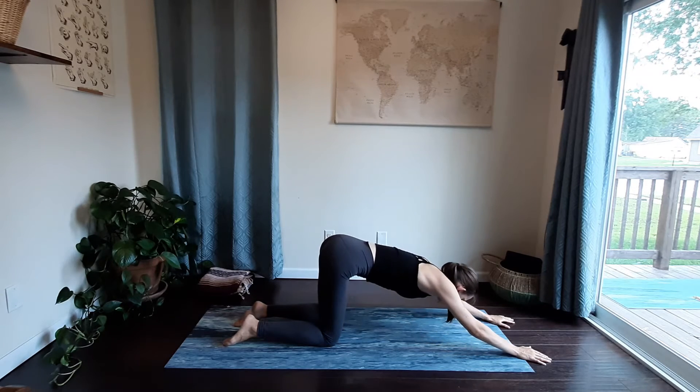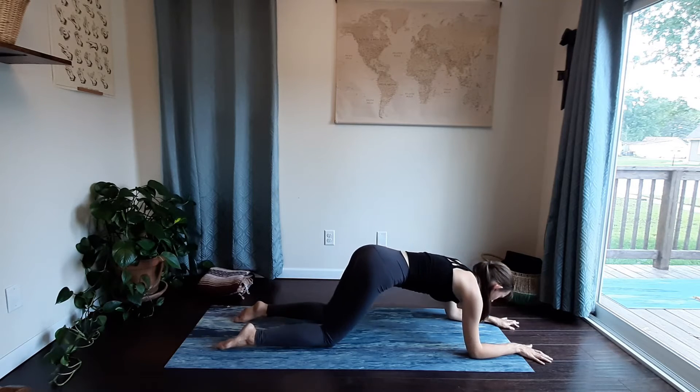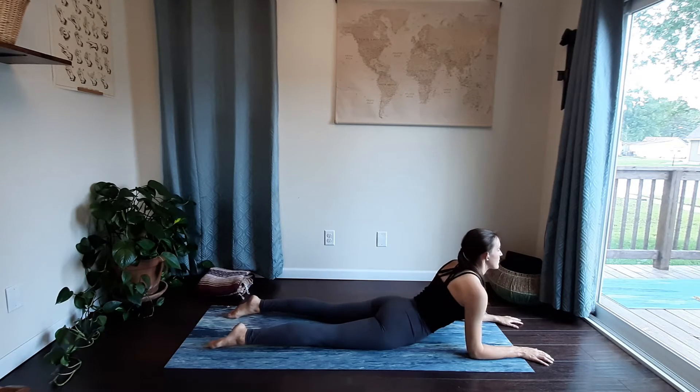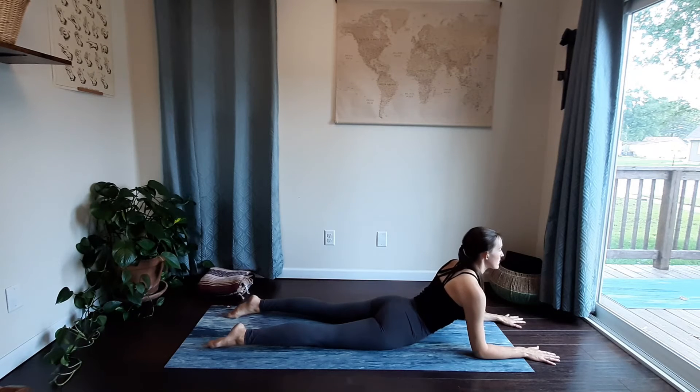Wherever you are, start to bend into your elbows, lift your weight forward, coming down onto your belly, moving into a sphinx pose. Drawing the shoulders away from your ears, pressing firmly into your hands, engaging your arms, feeling the opening through the front of your chest.